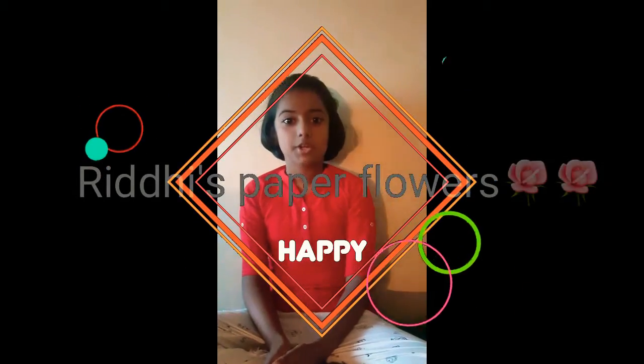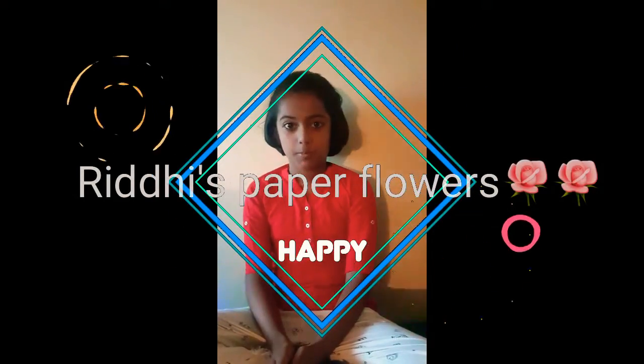Hi guys! Welcome back to Craft Me Crafts. We are going to get a paper floss — I already have a video on YouTube.